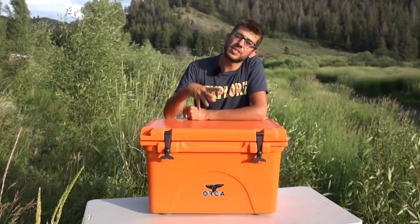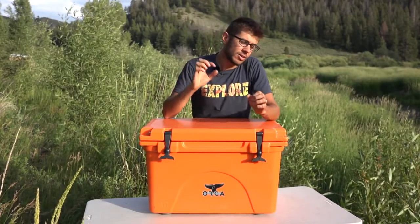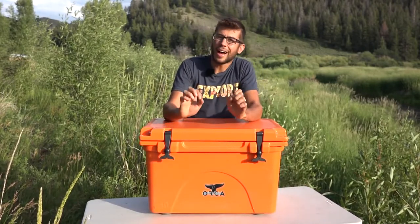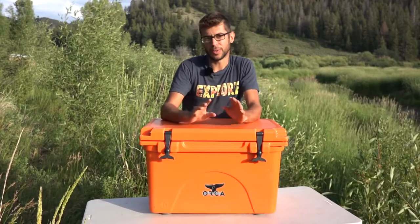Another thing I love about the Orca coolers is they are made right here in the USA. However, ours came with a little American flag sticker that said 'Made in the USA,' but only a couple days into owning the cooler in the hot weather in the back of our truck, that little sticker fell right off and would not go back on.